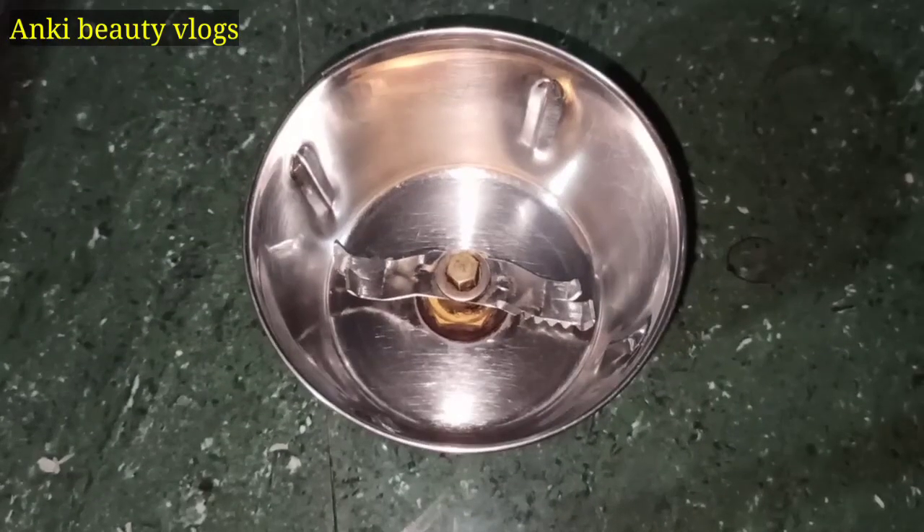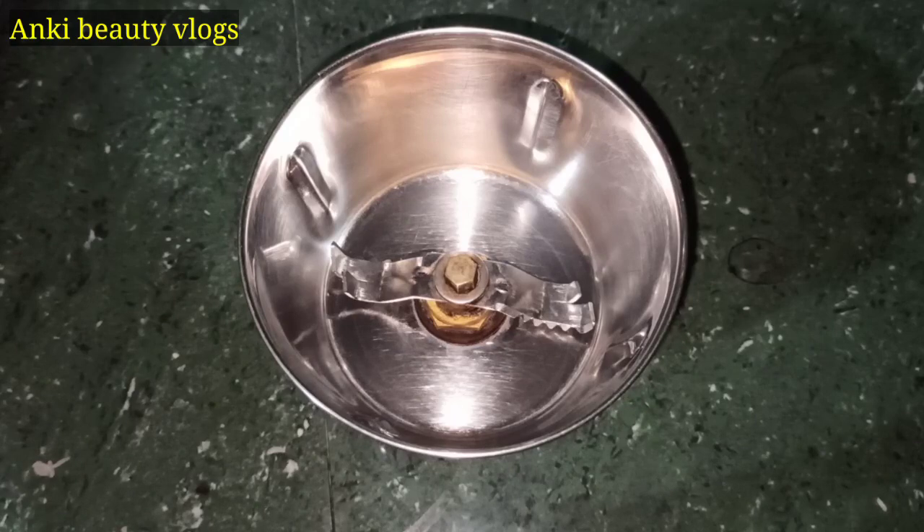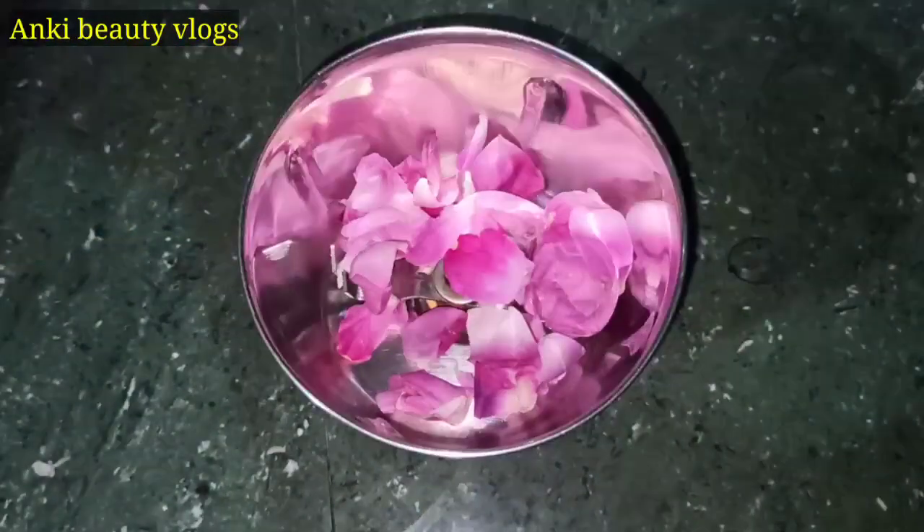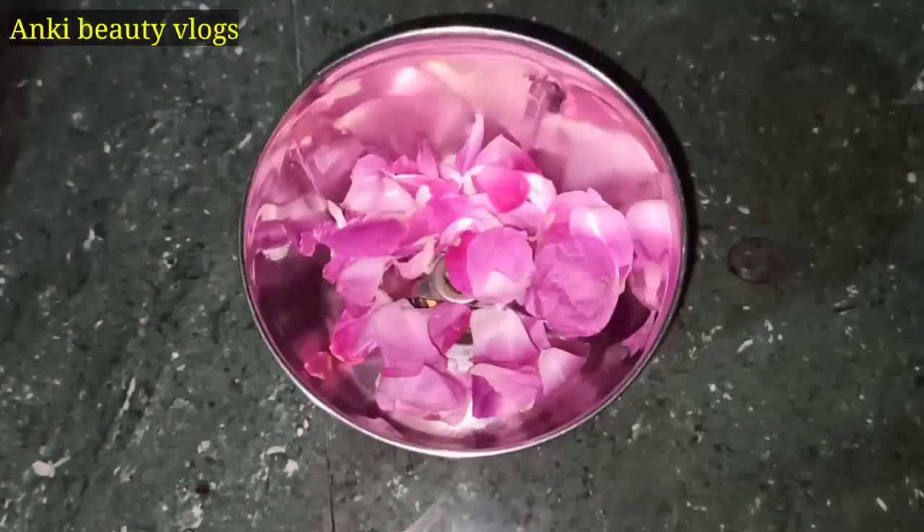Now we are going to make a mix of this rose cream. Let's go to the ground and place this red face. This is the red face.